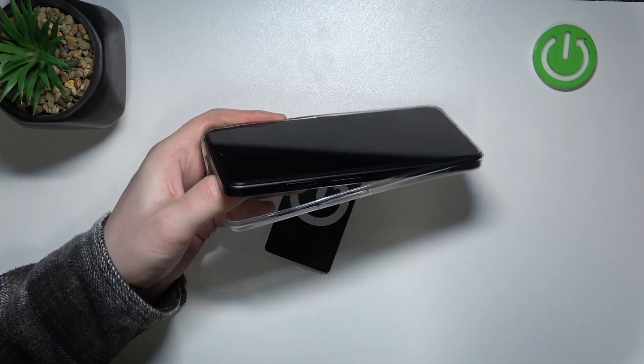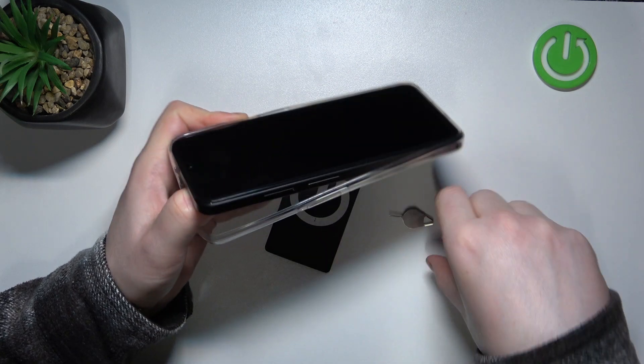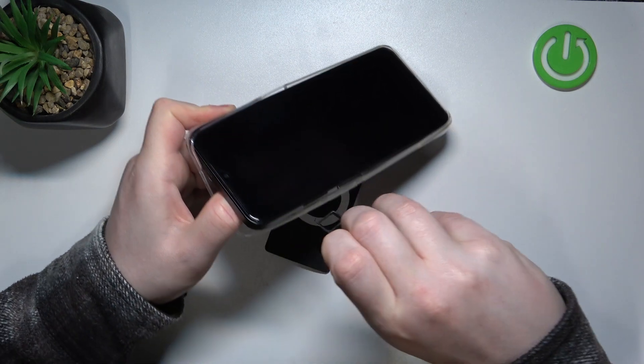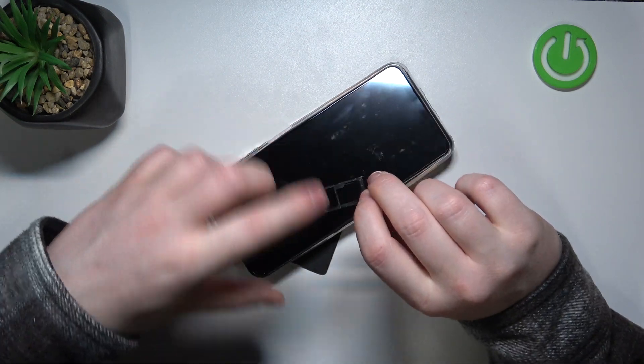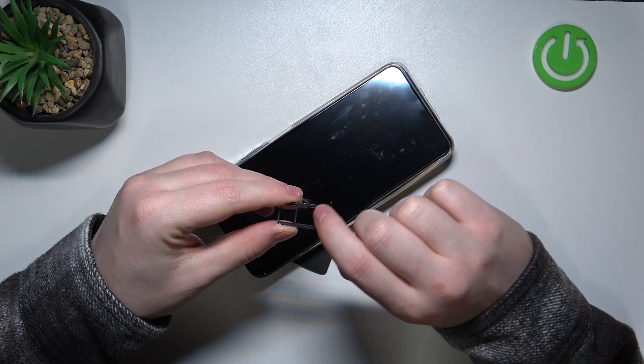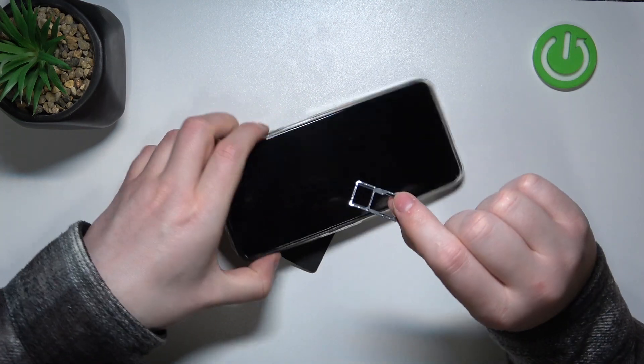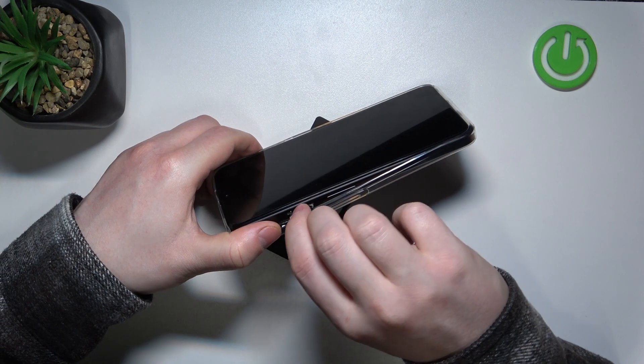To do this, first we'll need to open a slot on the left side of our device. Inside we can find one SIM slot right here, and another one can be placed where the SD card is — but that would sacrifice a place for it. Anyway, that confirms that this device does have the dual SIM slot.